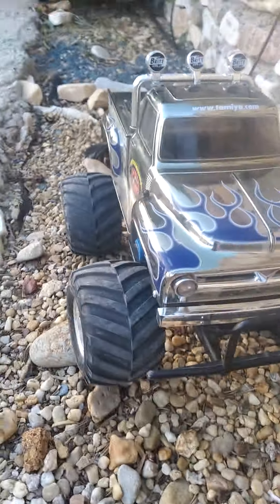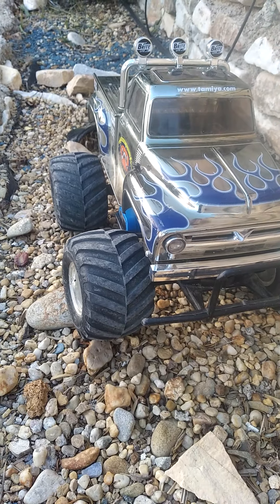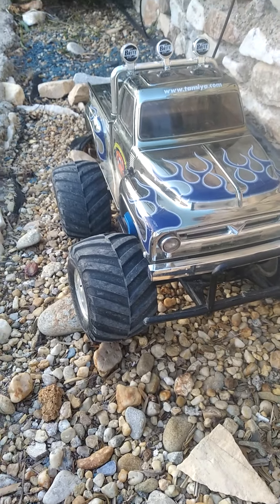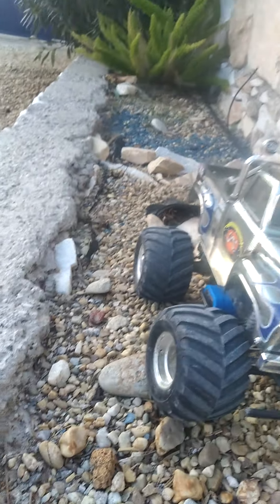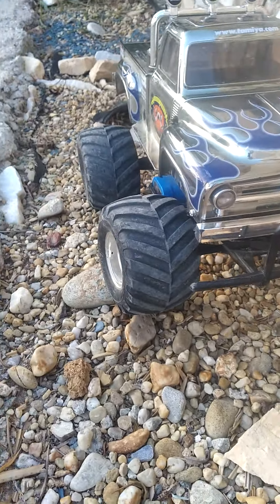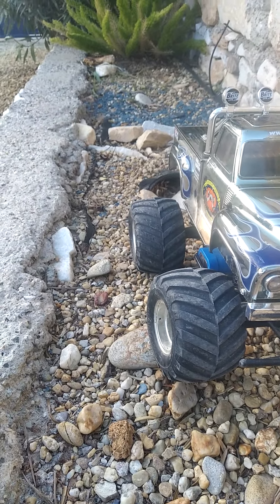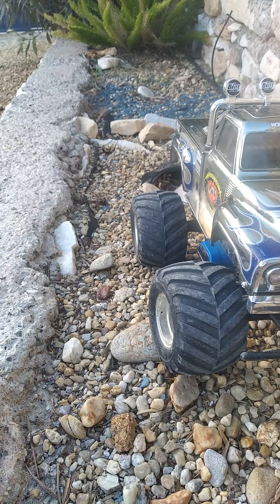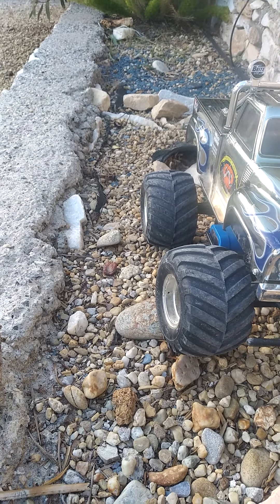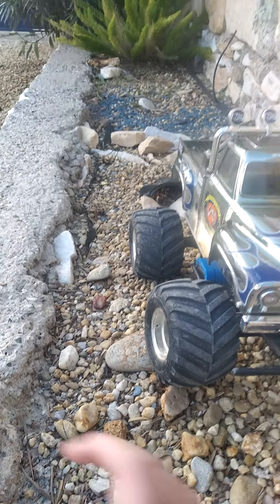You can normally find the metallic edition of this car on eBay, I think. If you type it up on eBay, you can find it normally around 330 dollars, or whatever currency you use in the country you live in.